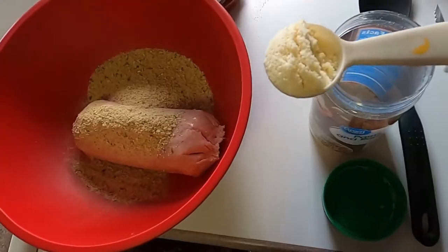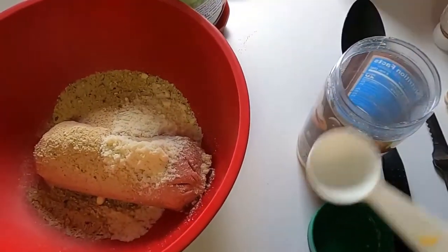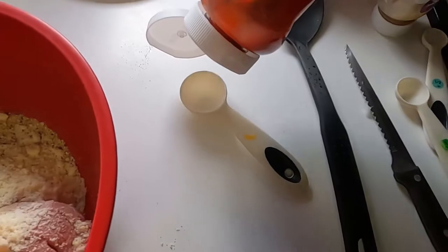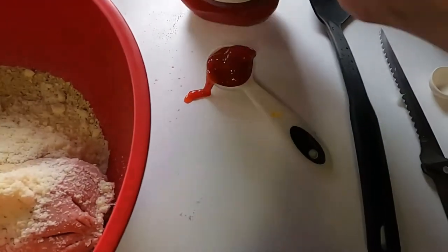I wasn't too happy with the texture of this. Here I'm adding parmesan cheese — I'll put the recipe in the description. That's just ketchup, three tablespoons.